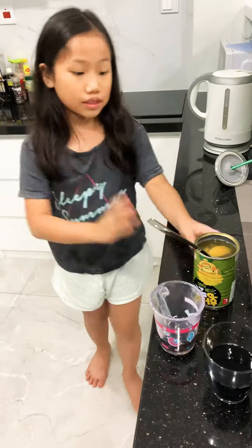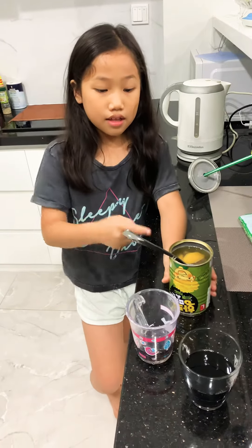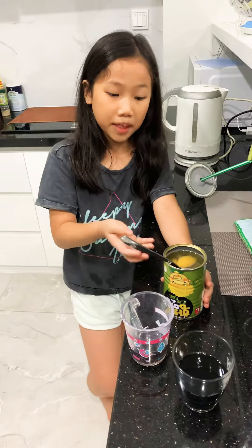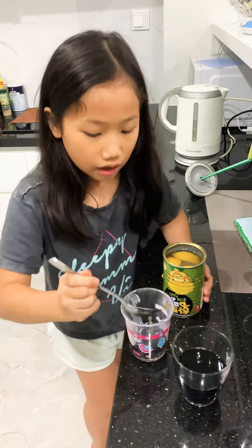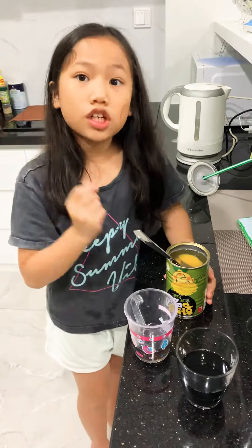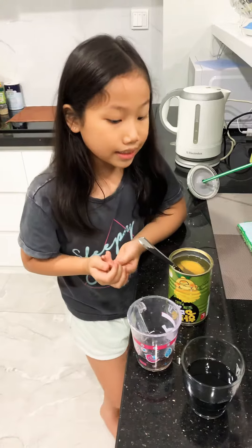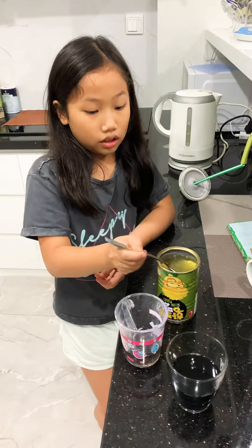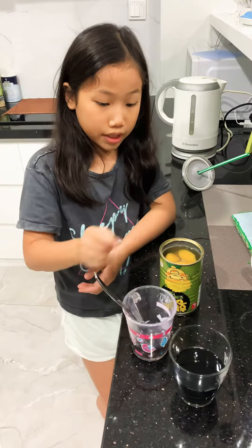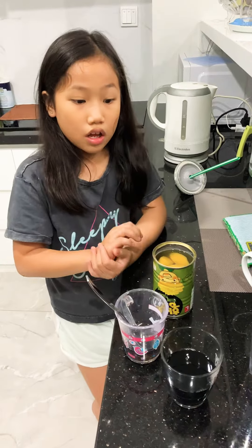The problem is with this peach — it has been in this container for too long and the metal soaked into it and mixed with the peach. Now it turned black. Usually peach color is white; they're very transparent, we can't see any color. This color is yellow, so this peach is bad and it's not good — we shouldn't eat it.